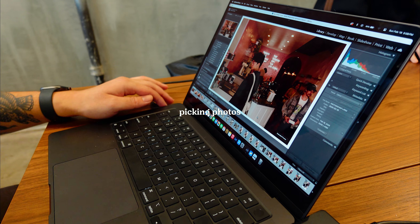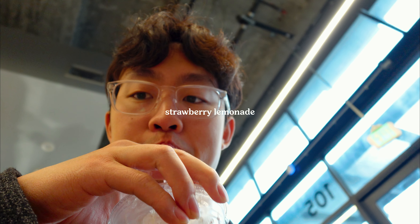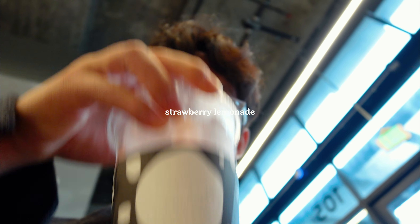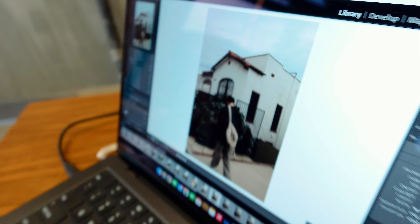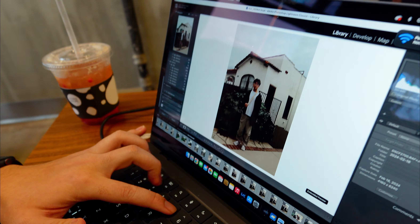I'll take a look and pick out the ones I like, then I'll star them and send them all to you. Send me the ones where I look so angry.